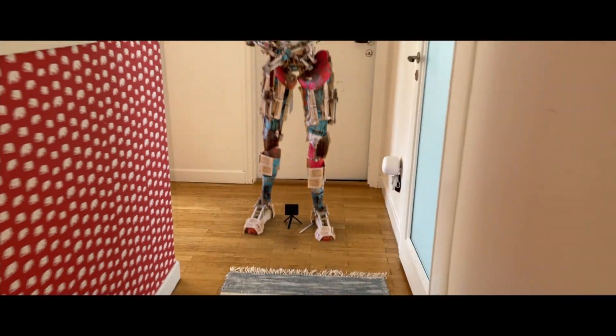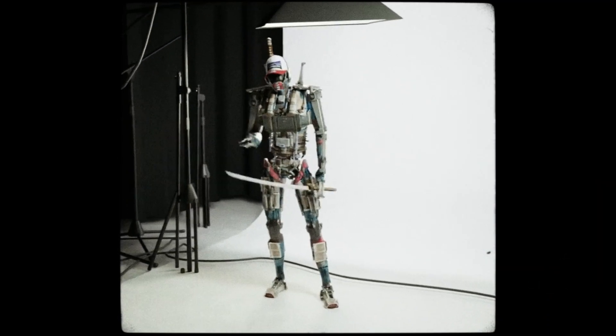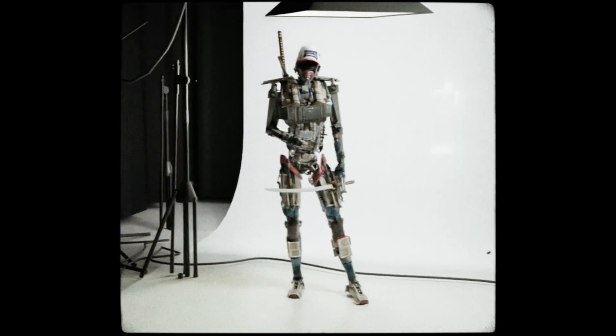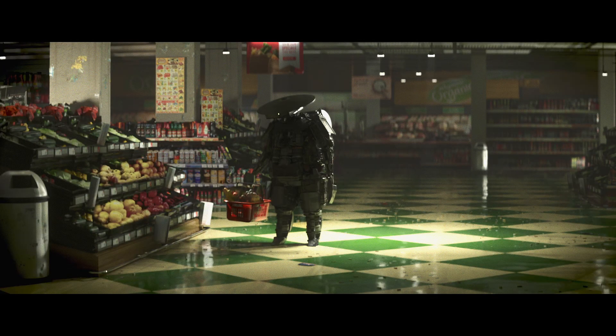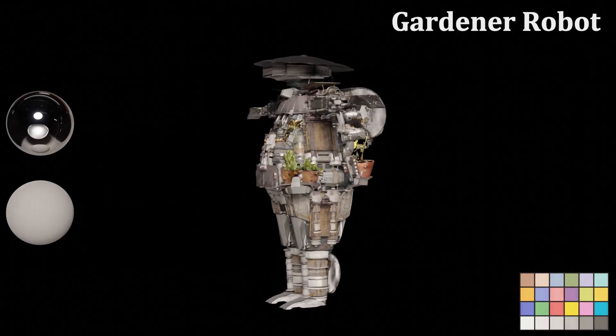What is up everyone, hope y'all are doing fine. My name is William Legren and if you're new to the channel, welcome. Today we're just going to be talking all about robots and making characters. We're going to be making this little gardener robot inside Blender. I don't usually do YouTube tutorials that much — I mostly stick over on Patreon — but I thought this one could be pretty useful, so let's just jump right into it.